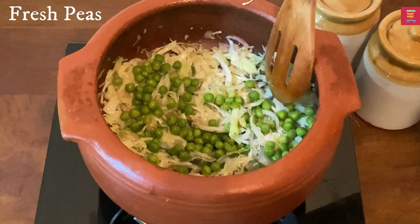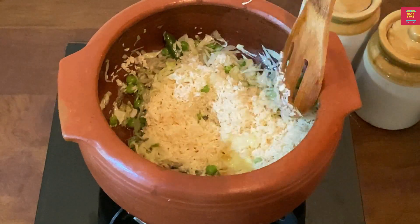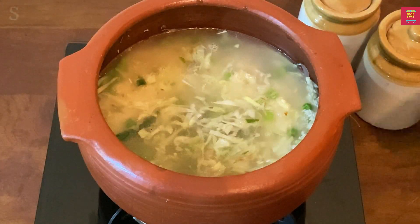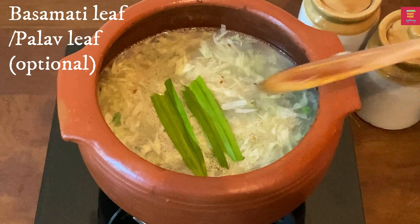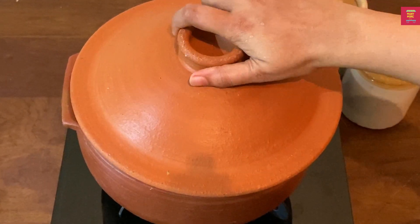We will cook the fresh potatoes. Let's mix the cabbage in the next one. Add 4 cups of water. Mix the cabbage in the next one. I will mix it in the same way. I will use the rice in the same way.